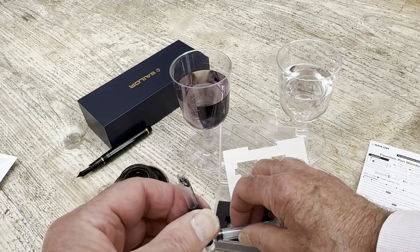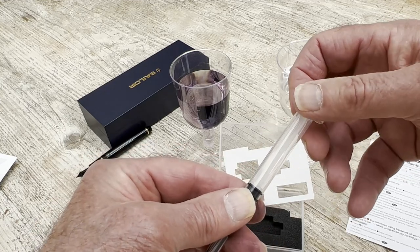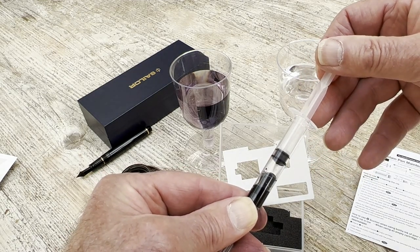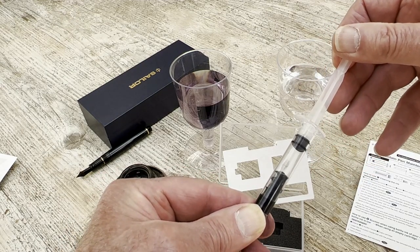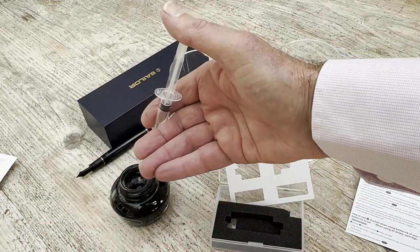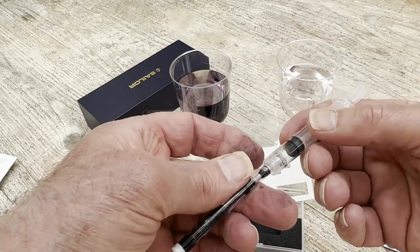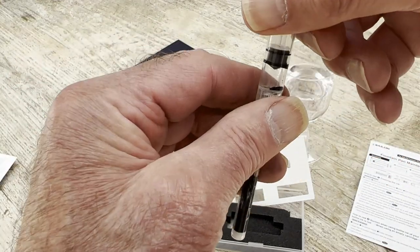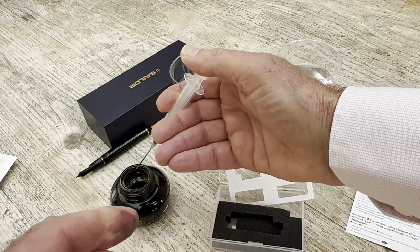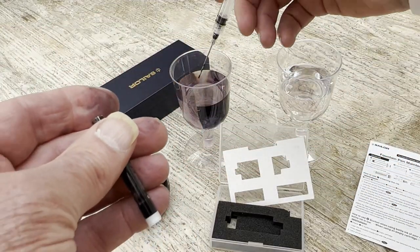Now it also works the other way around. If you've got a little bit of ink left in the bottom of the cartridge — it works with the converter as well, but you can usually just squeeze that out — in it comes, and actually back into the bottle. You might give that another go; a tiny bit more will come out. But you're also left with a grubby cartridge.